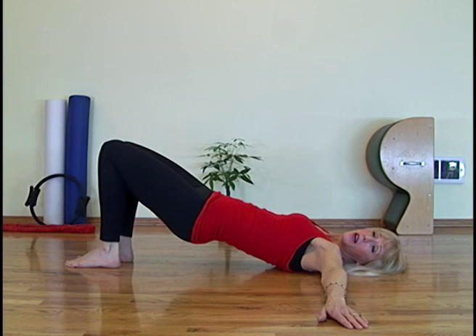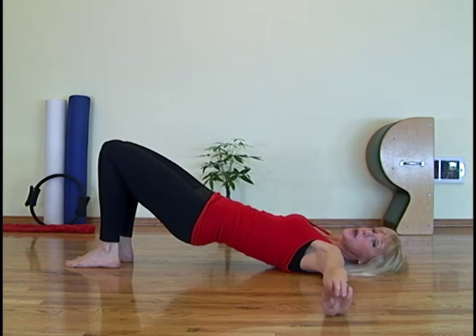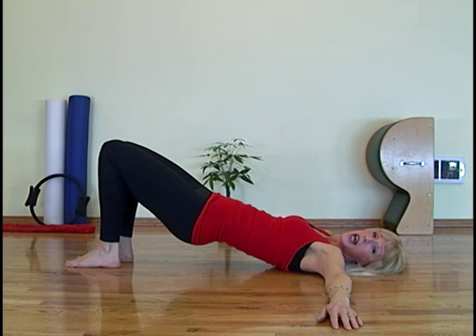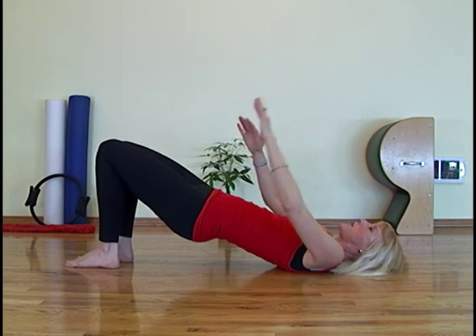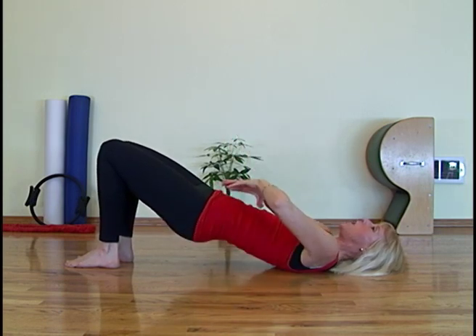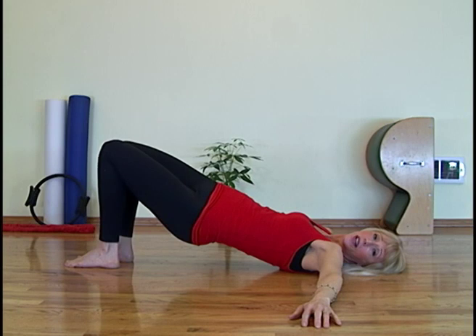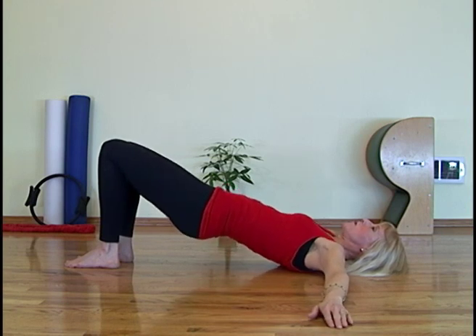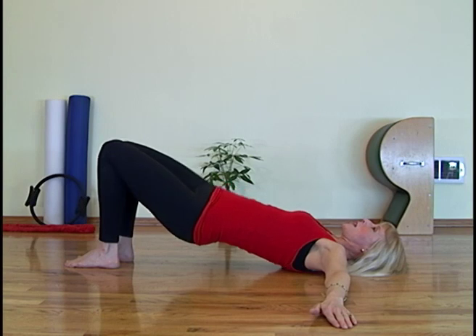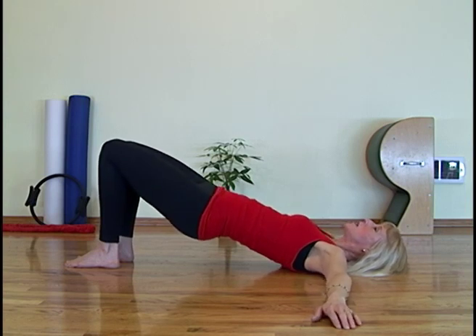Now we're going to stay up here. Some of you may need to go down and come back up — that's fine. But right now we're going to do our hip swing. We're going to inhale and lift one hip up, swing it up, then exhale to the middle. Inhale the other hip swing, exhale to the middle. Keep the curl. You should really feel all the way around from the pelvic floor up into the abdominals and all in the lower back — you should feel it working, not that stinging, burning pain. Continue inhaling to lift and exhaling to the middle, keeping the curl.